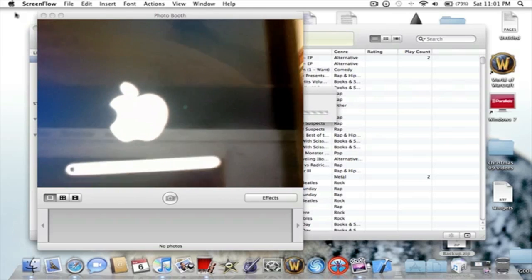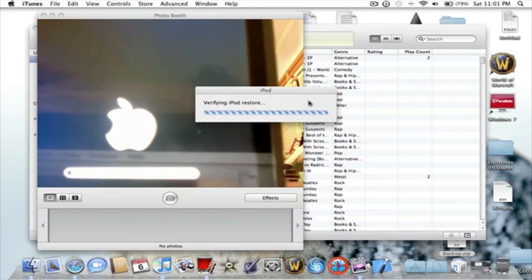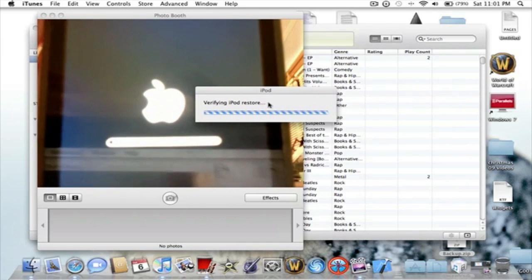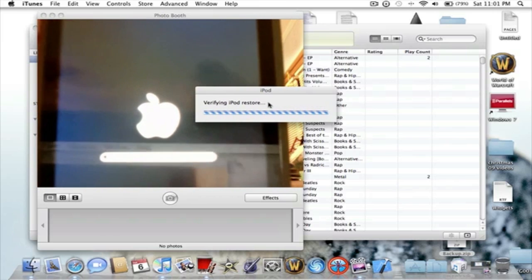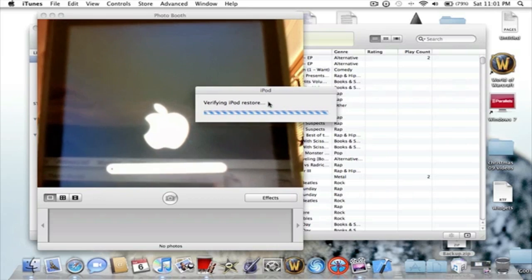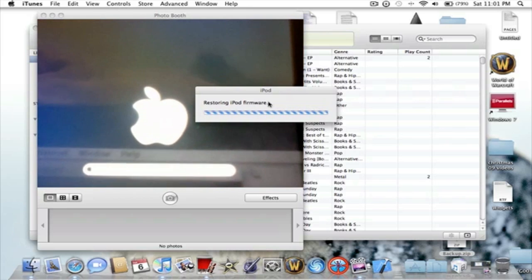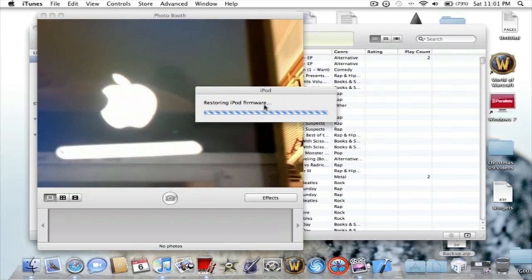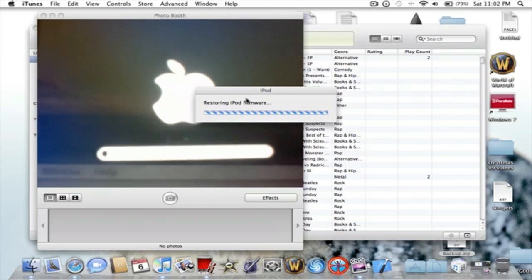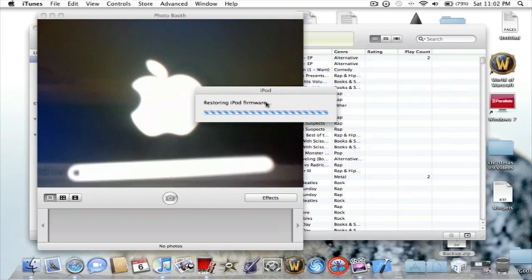All right guys, I'm still doing the jailbreak. It's almost done — I just wanted to show you that I didn't do anything different to it. It's still being jailbroken. So just let that load basically. I'm trying to hold this in front of the camera — it's kind of bright in here, but you gotta just let that load. I want to show you that it does work.